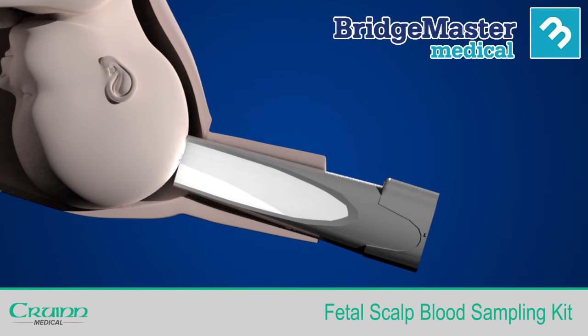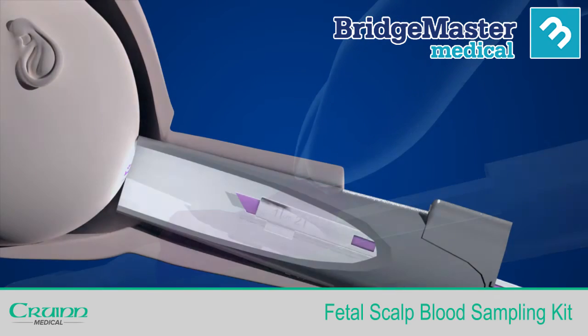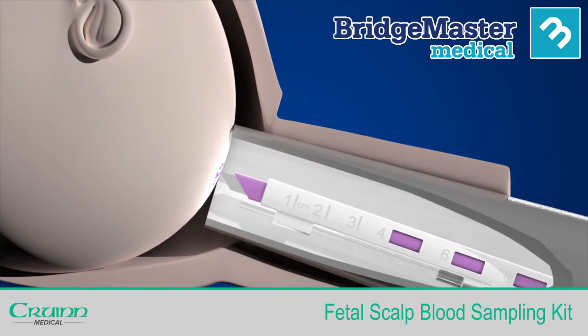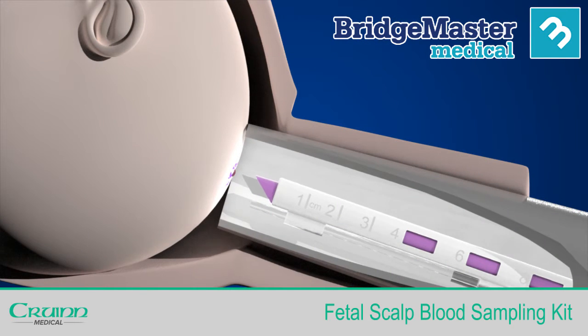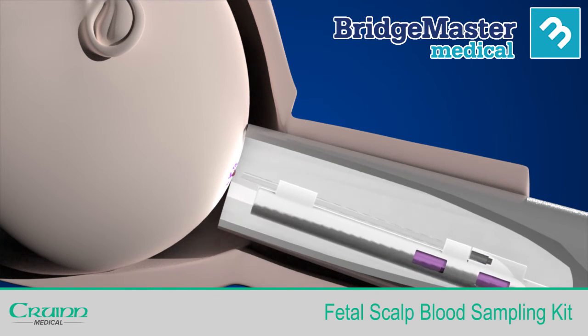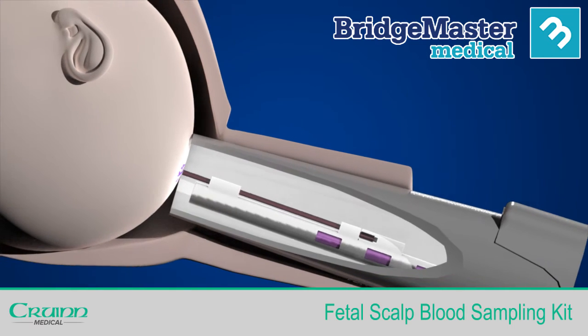Insert the wand through the amnioscope. When halfway to the scalp, push the purple slider forwards to extend the blade until you hear it click into position. You will note that the wand has an angled blade; this is to allow you to stab the vein and gain a more accurate incision. At this stage, quickly slide the purple slider backwards to retract the blade until you hear it click. Pull back slightly and rotate the blood sampler until the capillary tube is level with the incision or flow of blood, and the blood will flow into the tube.